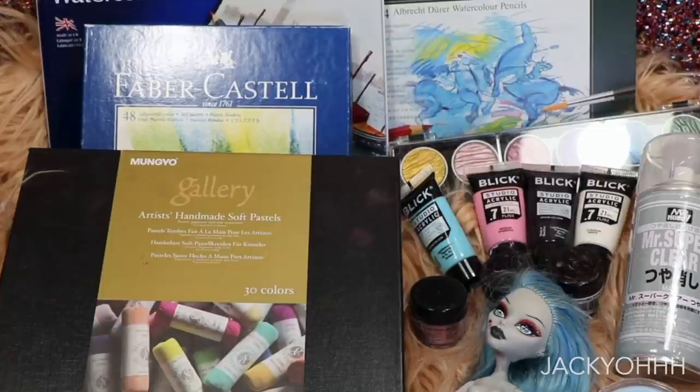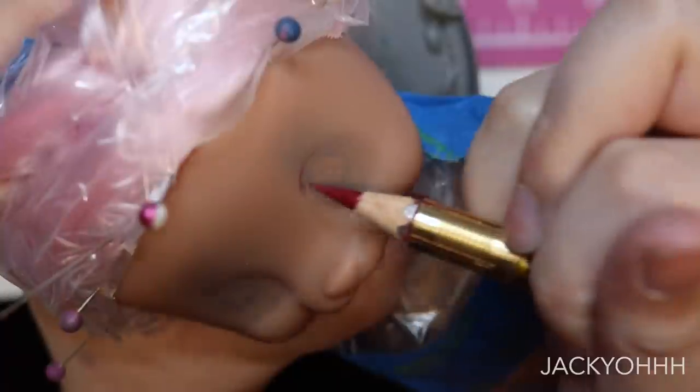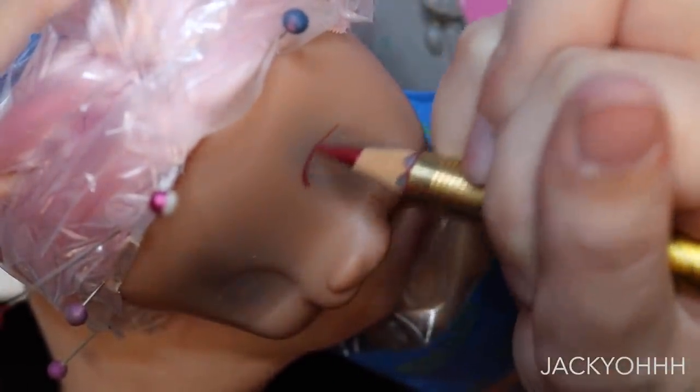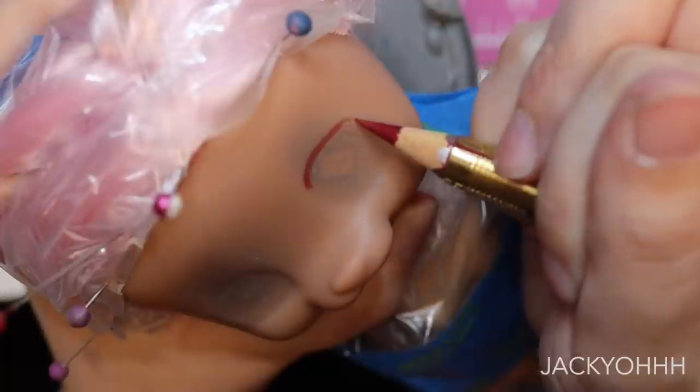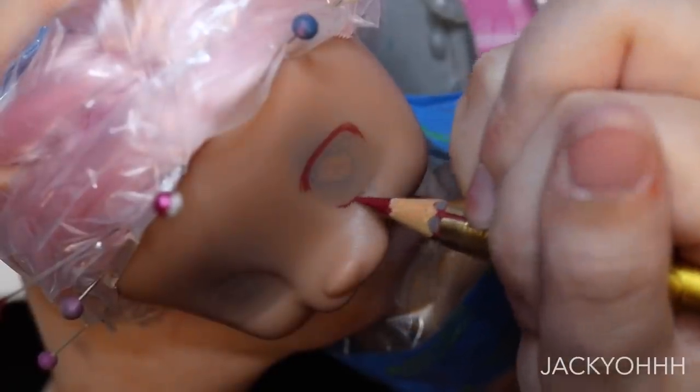I spray the doll three times with Mr. Super Clear, waiting 15 minutes between each spray, wearing a respirator mask. You'll notice the head is stained — that's because this is my second attempt at a face-up. The first attempt I filmed in a weird way and my head was in the way for literally the entirety of it, so I redid it. I did a better job this time, so whatever.